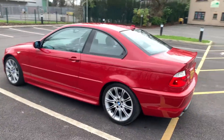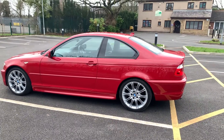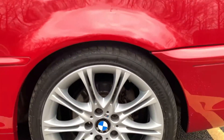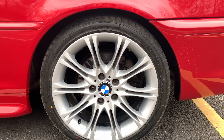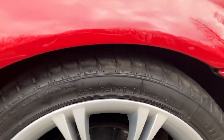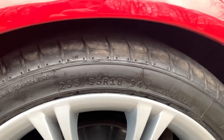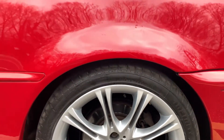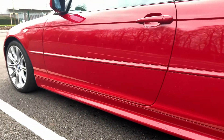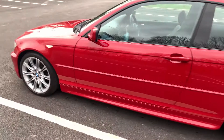This one's an M Sport as well, so it's got the sportier body kit, the deeper sills, different bumpers, and different wheels. These wheels are what's called an MV2 — they're 18-inch wheels, staggered, so they're wider at the back, running 255/35/18 tires. The fronts are narrower, but they really help to give the car a nice purposeful stance, and these deeper side sills really set the car off as well.